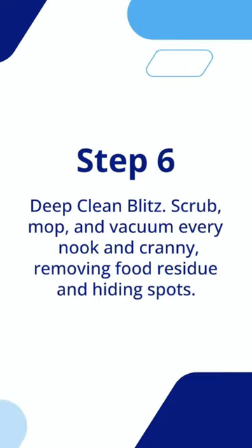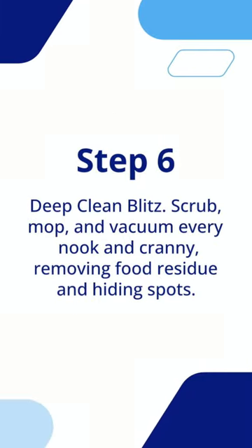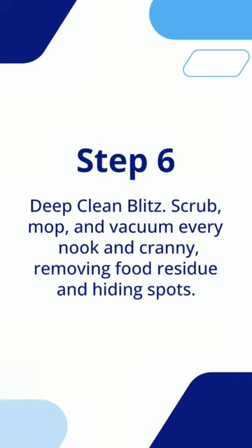Step 6: Deep clean blitz. Scrub, mop, and vacuum every nook and cranny, removing food residue and hiding spots.